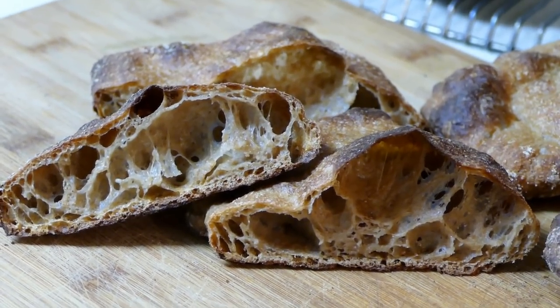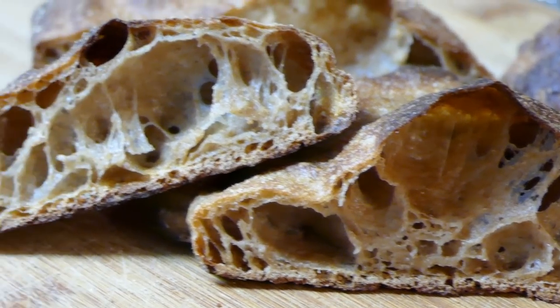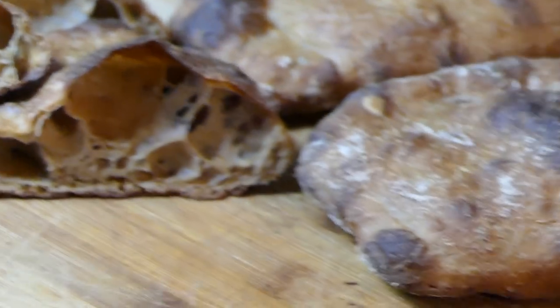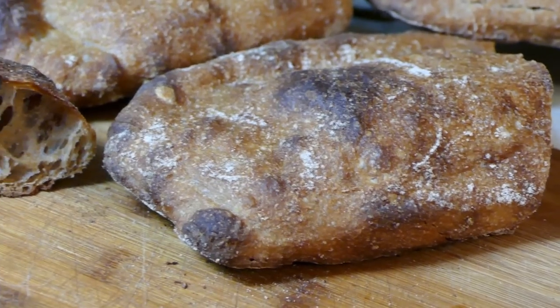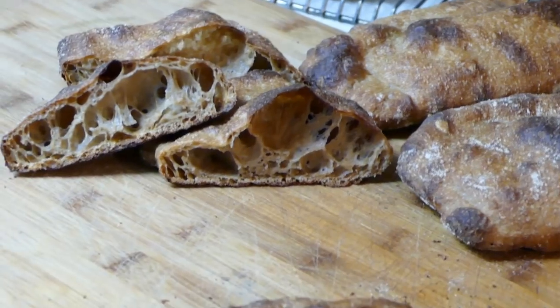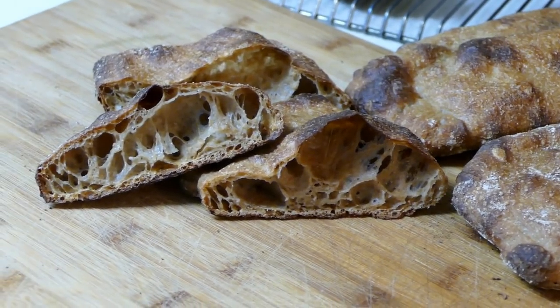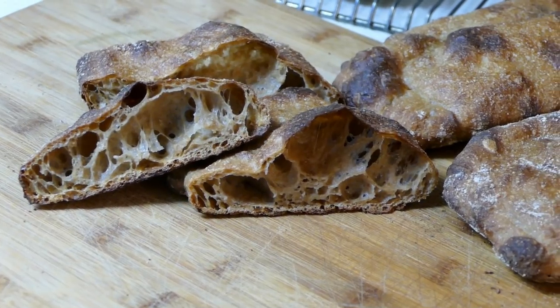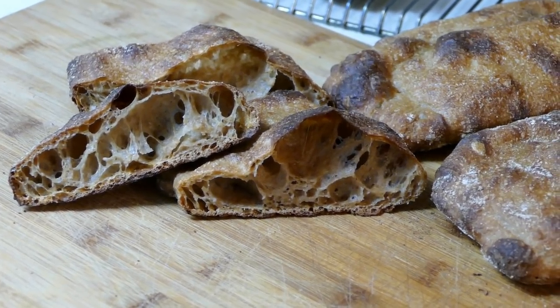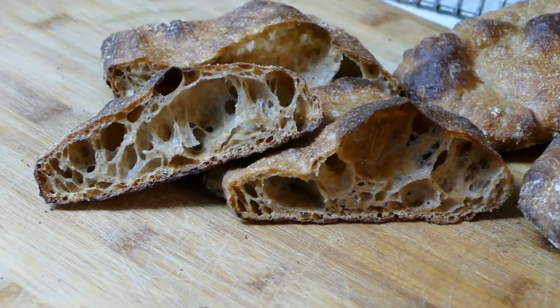Well, there you go Claudio and Guy. I hope that a lot more people jump into this challenge and have as much fun as I did. I'll have to try another bake and see if I can go just a little bit higher. Thank you Guy for starting the challenge and thank you Claudio for always inspiring all of us to work with higher hydration dough — this really has been a lot of fun.